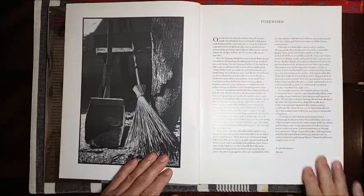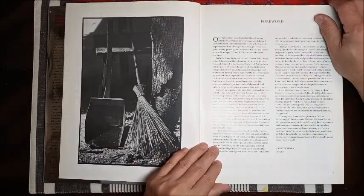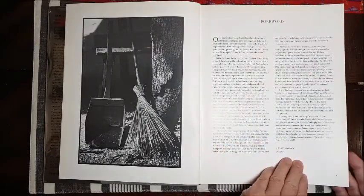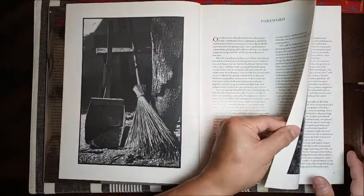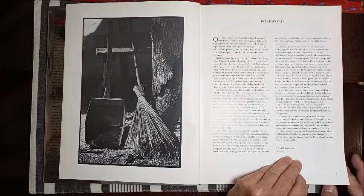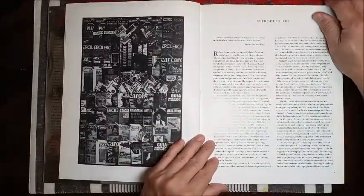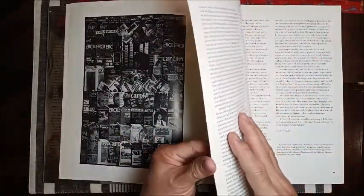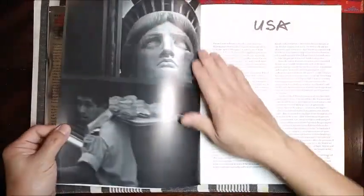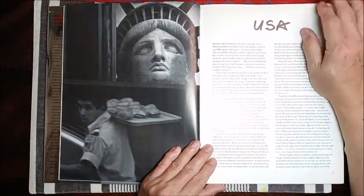This book features groups of work with themes from different countries. I'm going to start with the group of work under this title: USA.